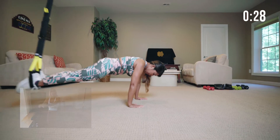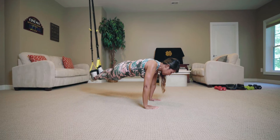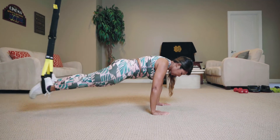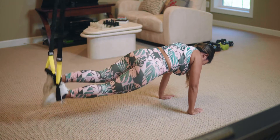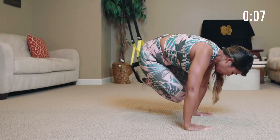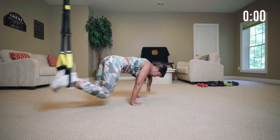Side to side — come into a high plank with a little bit of swing. Here we go. Beautiful, nice, good swing. Bring your knees to the side. Here we go. Nice, good. Looking great. Up, and bring it in. Last one. Good job, very nice.